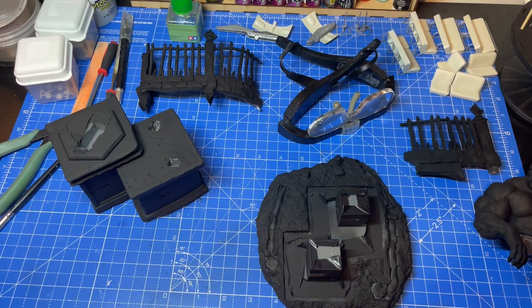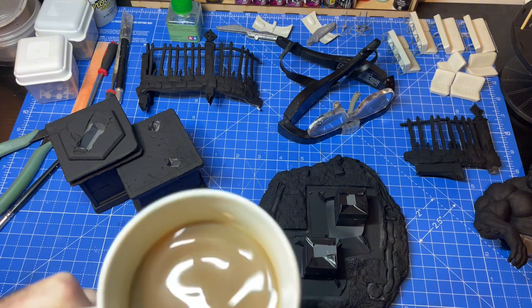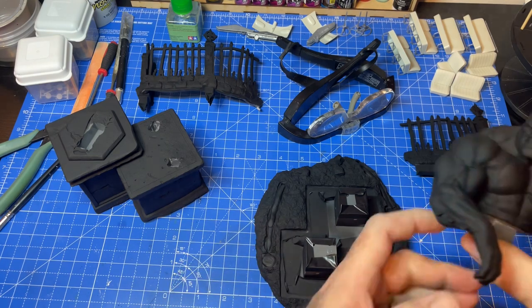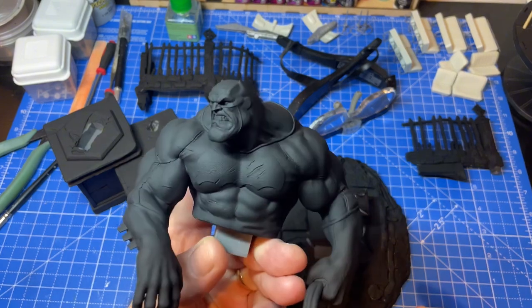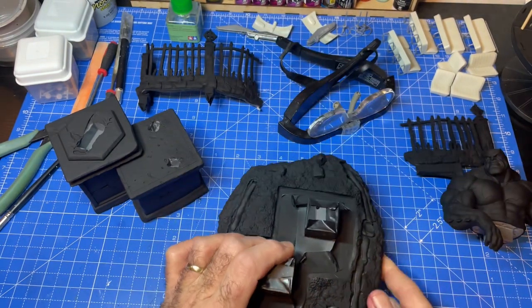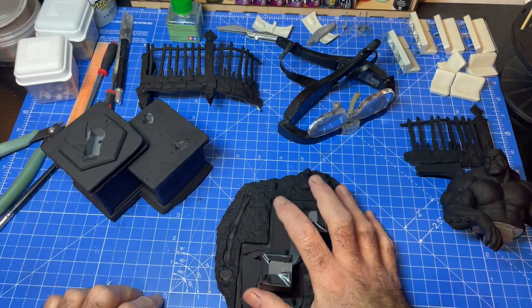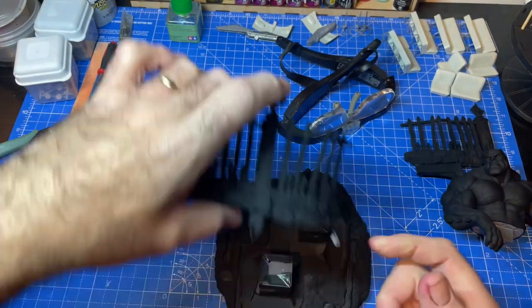Hi guys, welcome to my channel. My name is Matt and this is my workspace. Still got my coffee on the go. What we're working on today is a Batman model — a named skill piece you might have seen on my short or reel. This one is by CA3D Studios, 3D printed on my Elegoo Saturn 2. It's all primered up and ready to go.